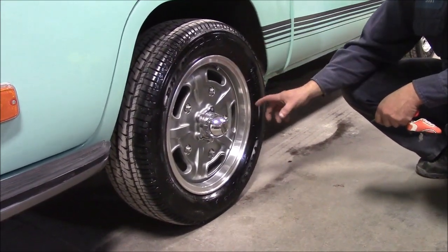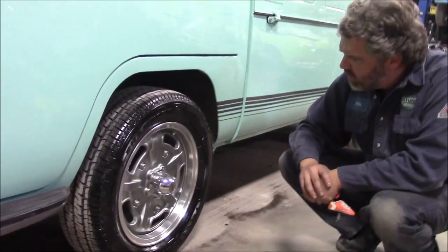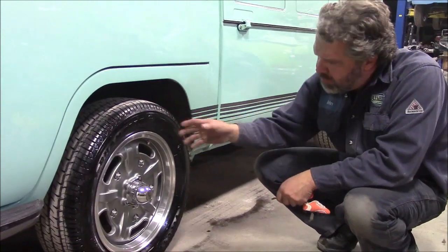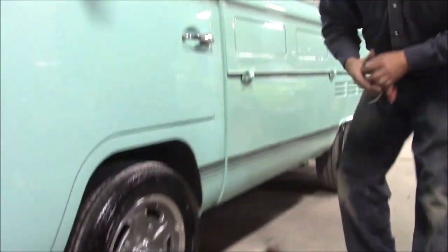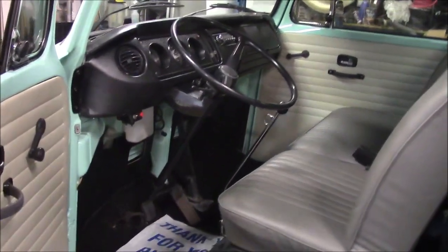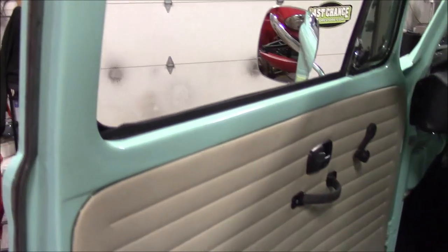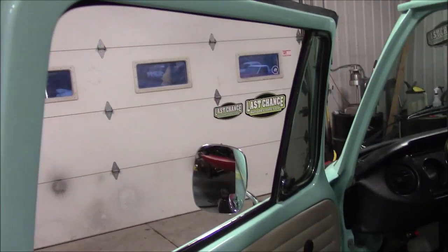We've upgraded to a disc brake conversion in the front instead of drum brakes. And we have brand new Firestone all-season — I believe they're Champion — all-season radial tires. When we open up the interior, I don't think we showed the interior before. We have all new weather stripping on the inside and all new weather stripping around the door.